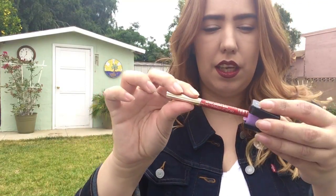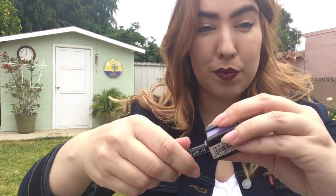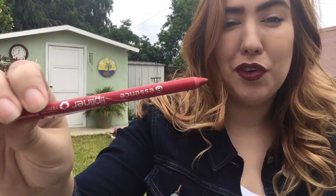Anyone who likes lip liners, lipsticks, and a really good deal — this is really good. I'm going to show you how it works. This is a Milani Color Statement lip liner, one of my favorites. Let's see how it sharpens — oh, beautiful! I love it. This is a NYX eyebrow pencil.